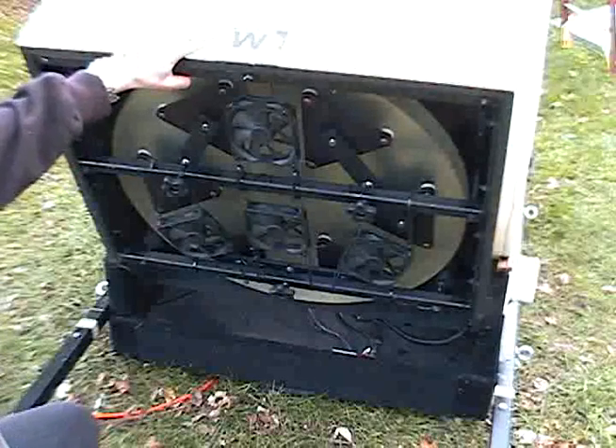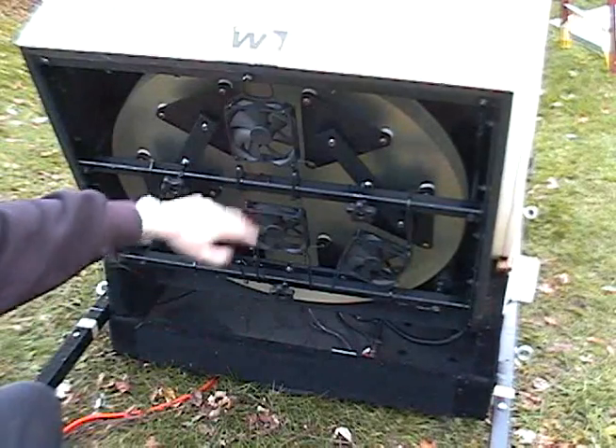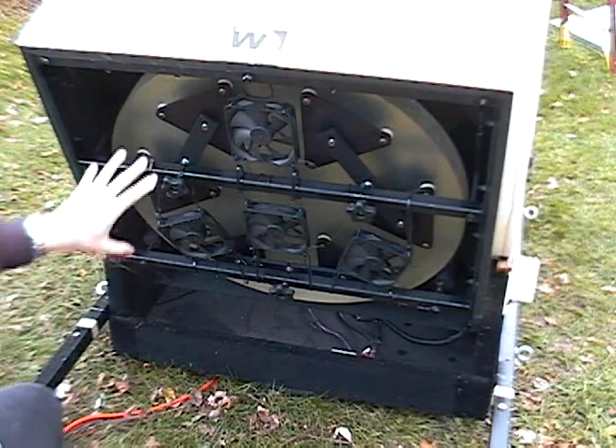Here we have the mirror in its rear mirror cell. You'll note that there are four very large fans running on the back here. These fans are hanging on rubber butyl o-rings to absorb the vibration so it wouldn't be transferred directly into the telescope itself.